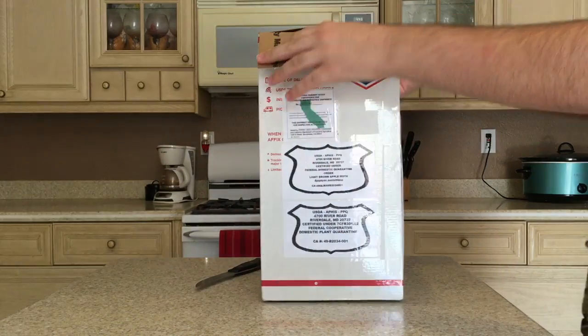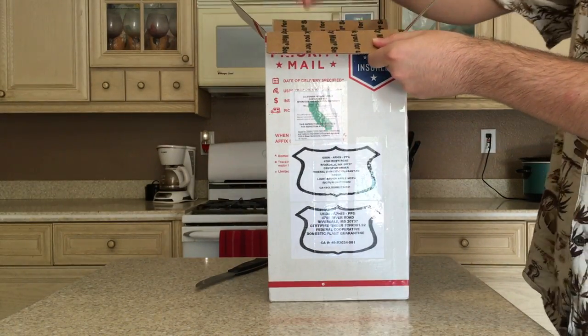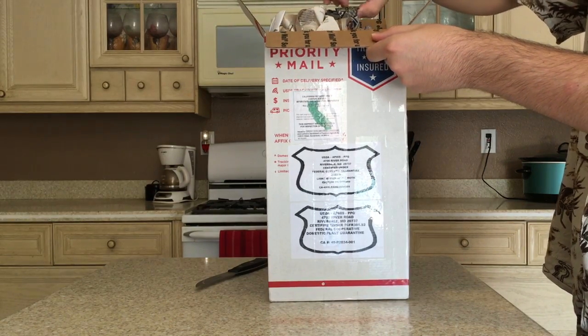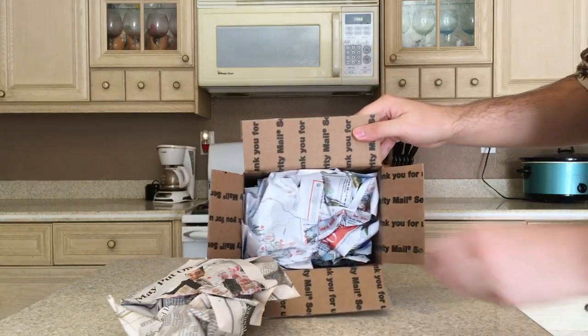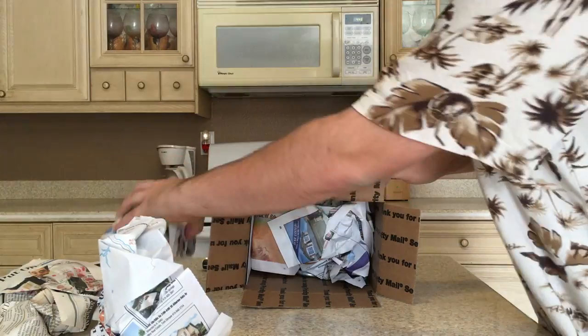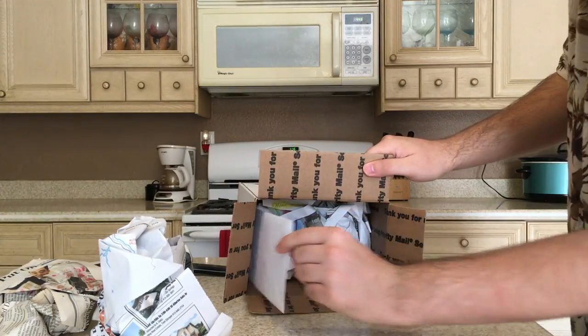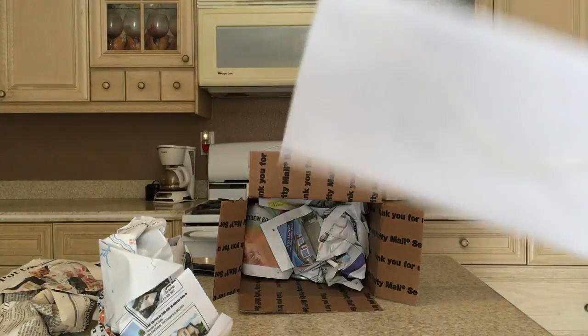There we go. It was in bloom when I bought it, so let's see what we got. I'll gently start removing this material so you guys can see. There's a little envelope — probably with care instructions and stuff.